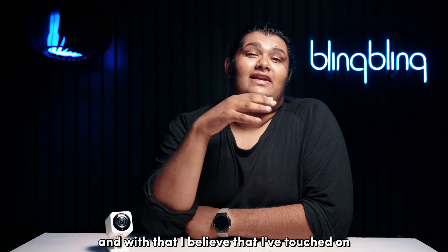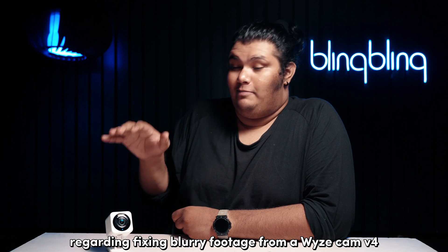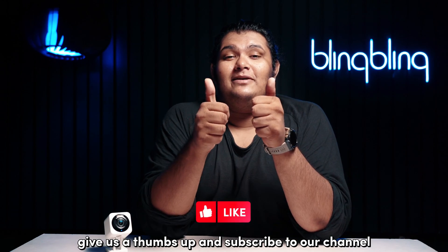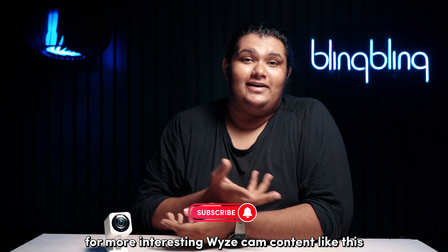I believe that I've touched on everything regarding fixing blurry footage from a Wyze Cam V4. If you found this video useful, consider leaving your thoughts below. Give us a thumbs up and subscribe to our channel for more interesting Wyze Cam content like this.